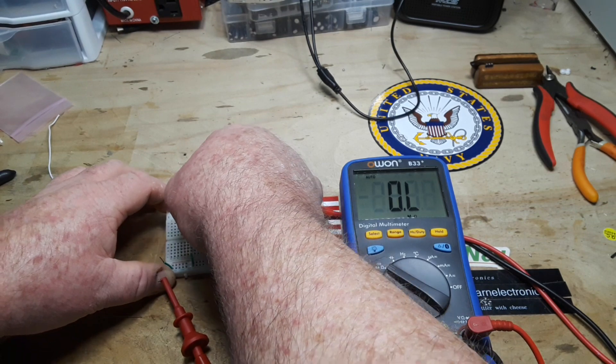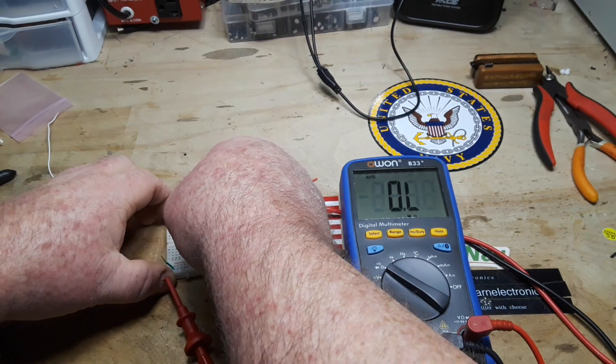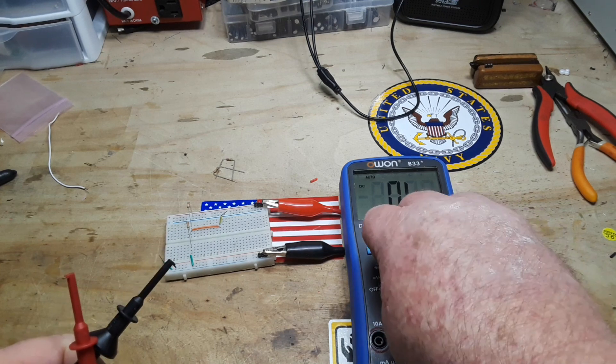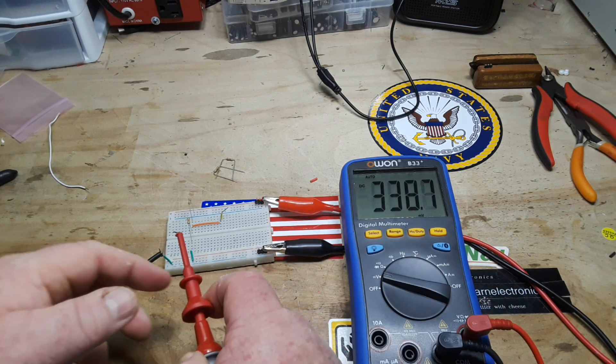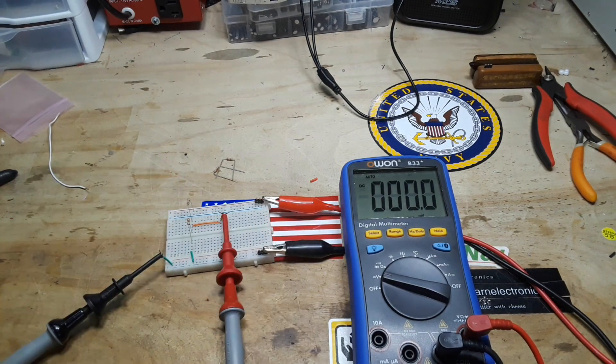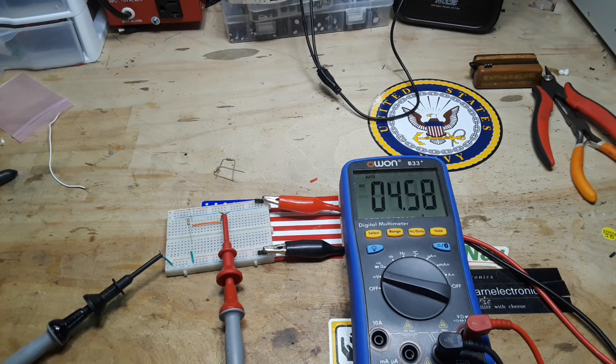So from our V-in down, and from our ground up. Hook up our ground, power up the circuit. We're getting 4.7, 4.6 — it's going to fluctuate a little bit, but again it's relatively the same thing. We're about half a volt off with these ones; they're probably not as close. But you get the idea.